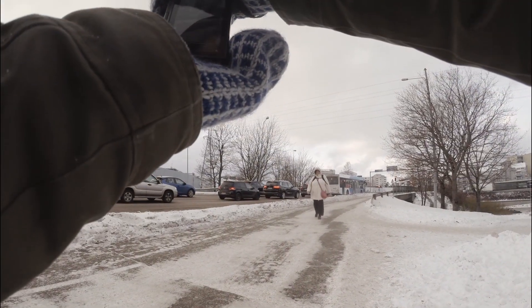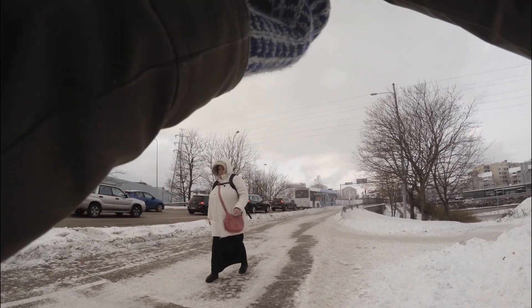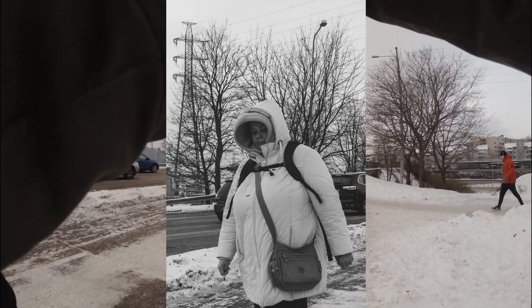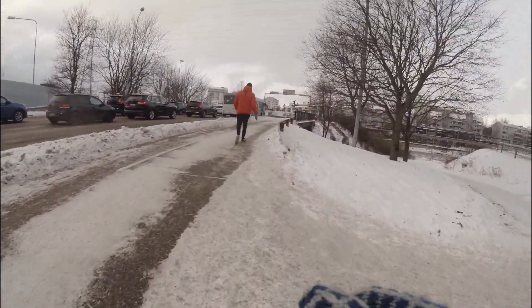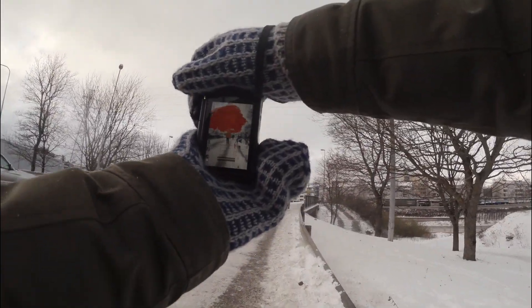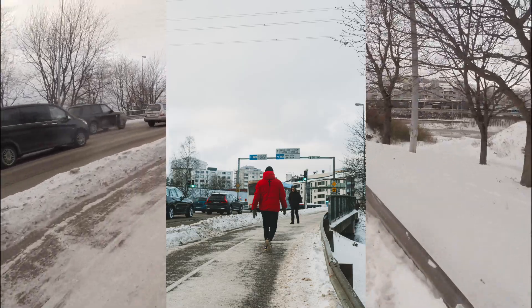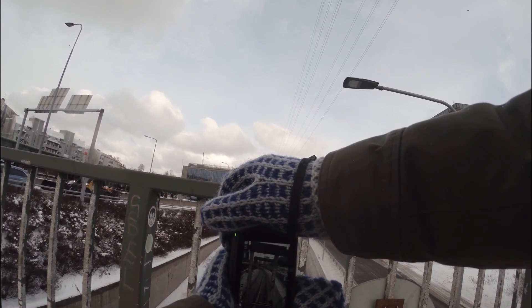Bear in mind this is the first experience, so while shooting this and with the POV footage you'll see, there are a lot of things I still didn't know about the camera. Even now recording this voiceover, I know more than I did when this video was made.